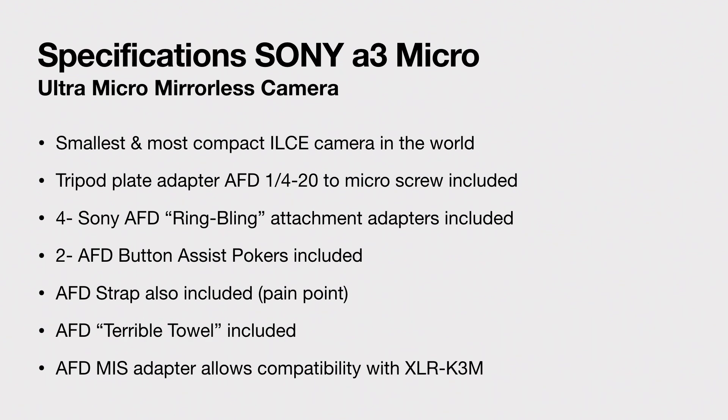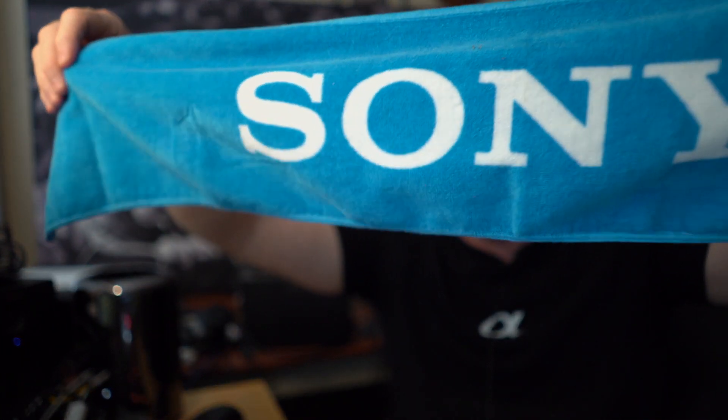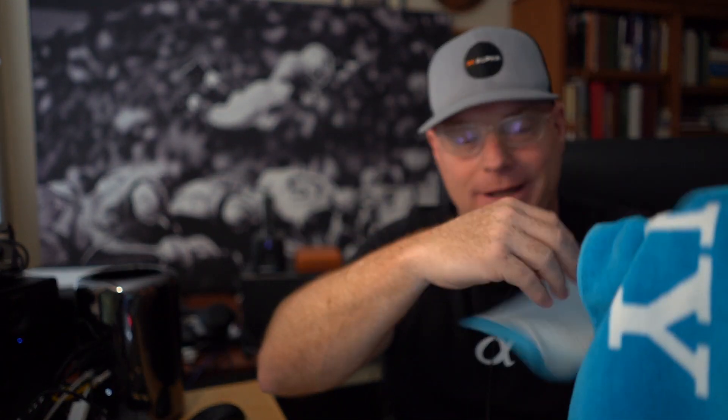Also, a terrible towel is included. Now this towel takes up more room in the packaging than anything, but it's just this blue towel, which is really kind of cool. Maybe when you're packing this thing you could just wrap it up in the towel. But they call it a terrible towel, so whatever — we got that going for us too.